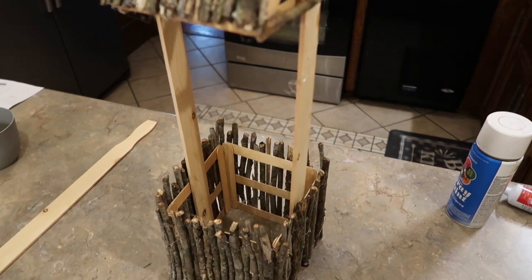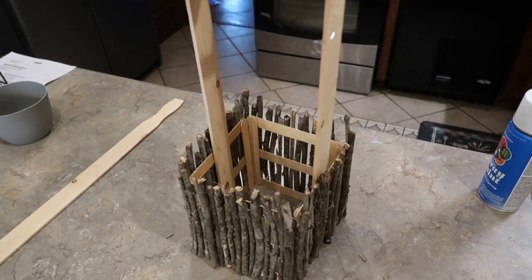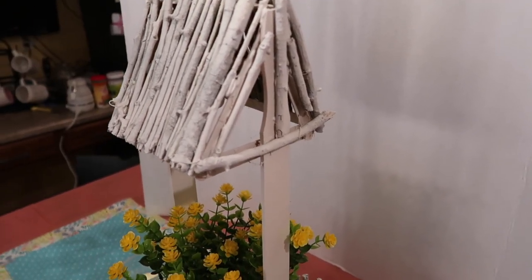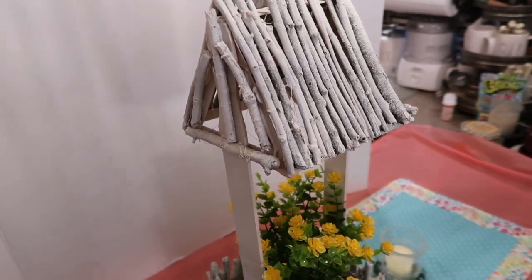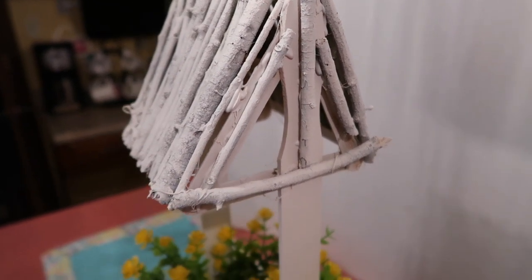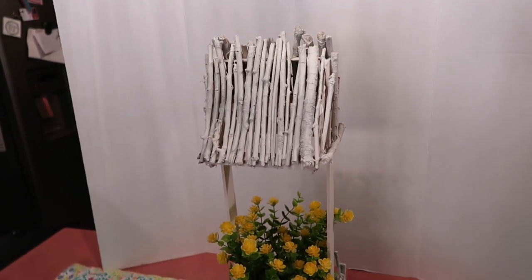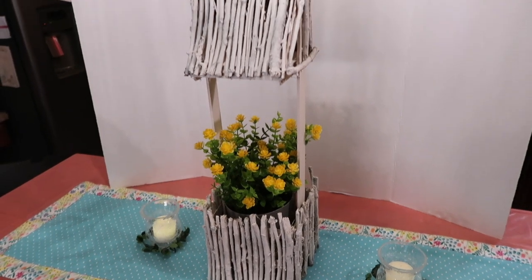Now all I have to do is spray paint it white and put my potted plant inside. I have a little mock table set up here to give you an idea of what I'm going to have. I almost didn't have enough spray paint, but I had just enough to get it white enough to show you what it would look like. You could certainly spray paint it any color. Over here on the sides I just added some extra sticks to tie in with the roof — I think that looks a lot better. I just stuck some little Amazon faux flowers in, but of course you could do a live plant. You could keep this inside or outside, add some little Dollar Tree butterflies to the top — there are lots of ways you could embellish it, or keep it simple like I did.